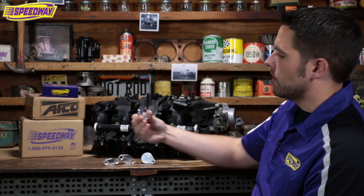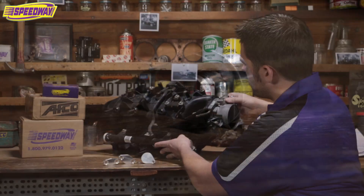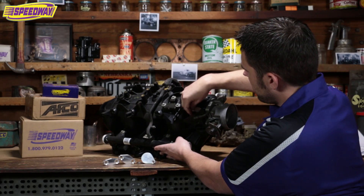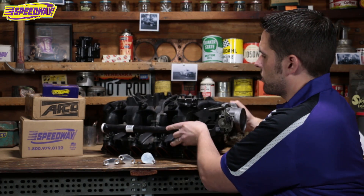This one here is your EVAP plug for the top, and that just goes right in here. This too comes with the hardware, and we make these here at Speedway Motors.